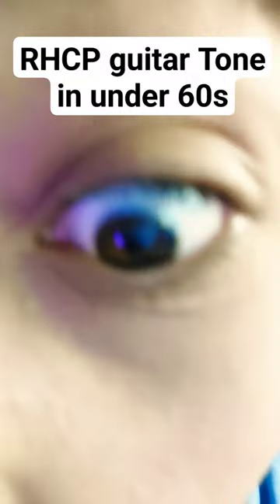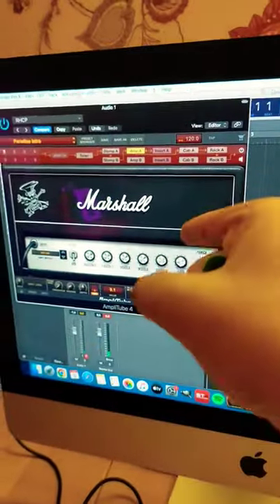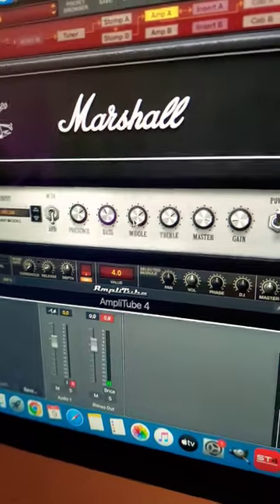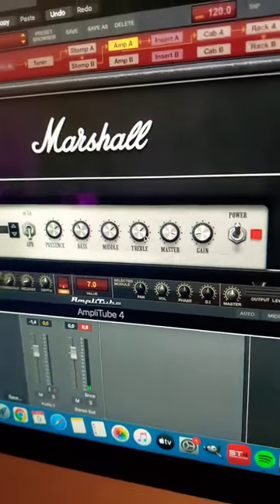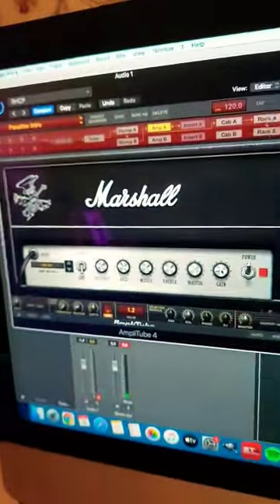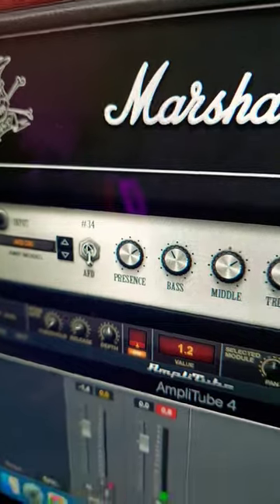How to get Red Hot Chili Peppers guitar tone in under 60 seconds. Number 1: get a Slash Signature Marshall Amp. Take the Presence at 7, the Bass at 4, the Mid at 7, the Treble at 7, the Master at 9, and the Gain at 1. Trust me, at 1. And then take this switch all the way down for some reason.